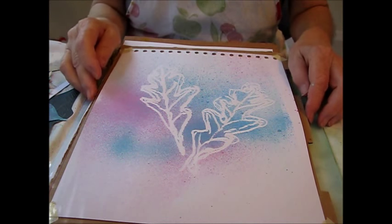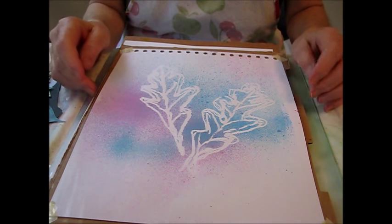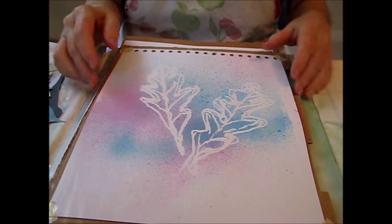Hi everybody, this is Joanna with Abstract Art Journal, and today I'm going to show you how I made these glue gun stencils to make this print.